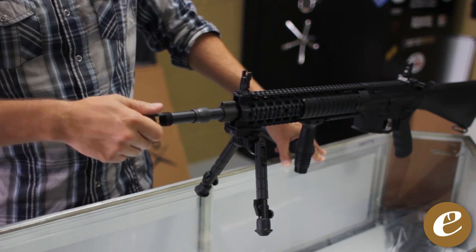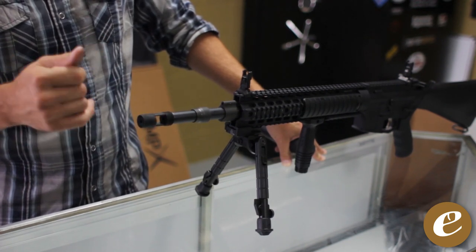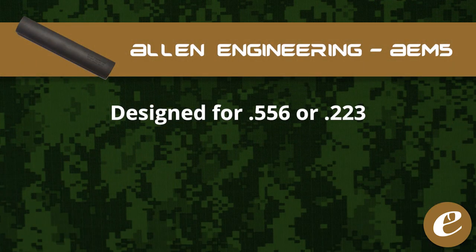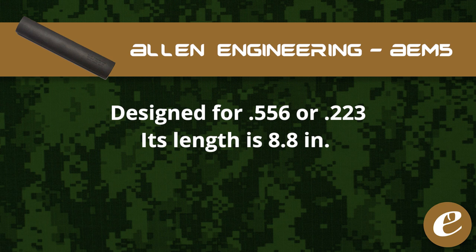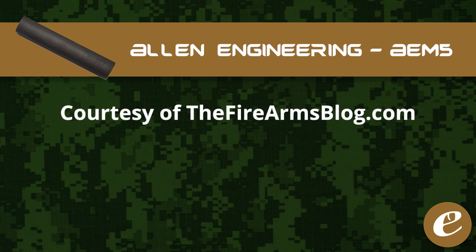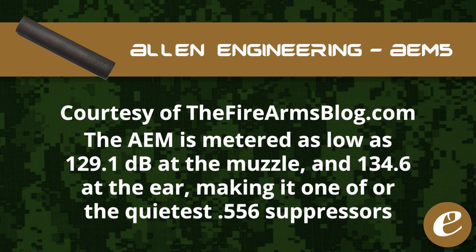Whenever you attach these collars to the barrel and the muzzle brake, you want to use Loctite to make sure that they never come off, because these will get hot. The AEM-5 was designed for 5.56 or .223. Its length is 8.8 inches, it weighs 21 ounces, and it has a black oxide finish. The MSRP is $699. Courtesy of the Firearms Blog's testing using Ron's B&K 2209, the AEM-5 is metered as low as 129.1 decibels at the muzzle and 134.6 decibels at the shooter's ear, making the AEM-5 one of, if not the quietest, 5.56 suppressors on the market.